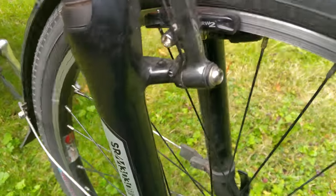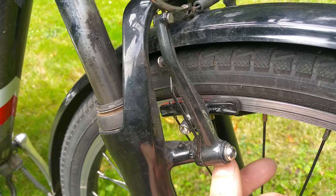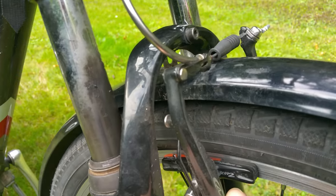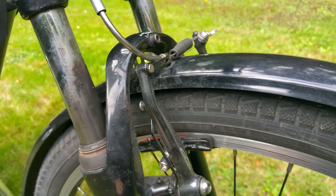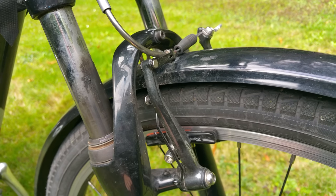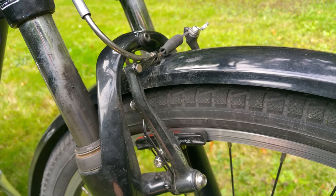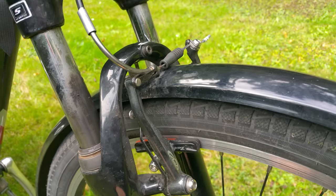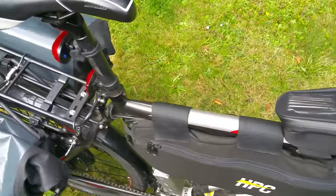I upgraded my brakes to Avid BB7s, or Avid Single Digit 7s — linear pull brakes — and I put the Cool Stop dual compound pads on there. These are great brakes. Even though the stock pads were really good, Portland has iffy weather, so I went with the best of both worlds. These are the V2s too, so they have more tread.